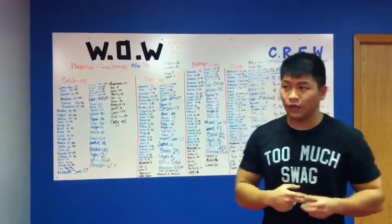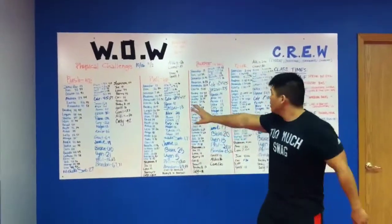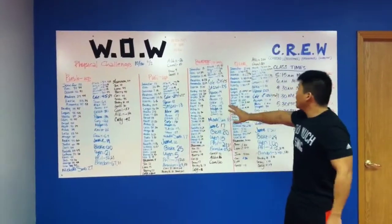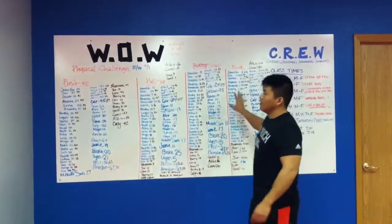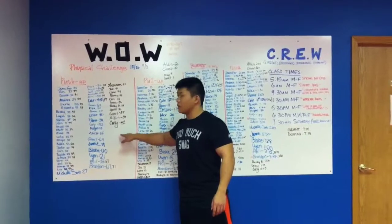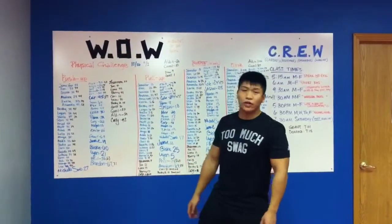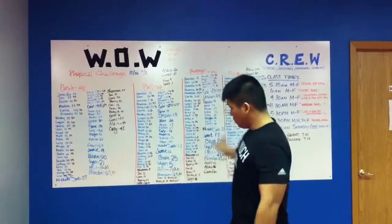It's week two of our physical testing. How many push-ups can you do in one minute? How many pull-ups can you do in one minute? How many burpees can you do in one minute? And how long can you hold a plank? There are different colors because we improve our times — that's the goal. So far, it looks like people have improved their times.